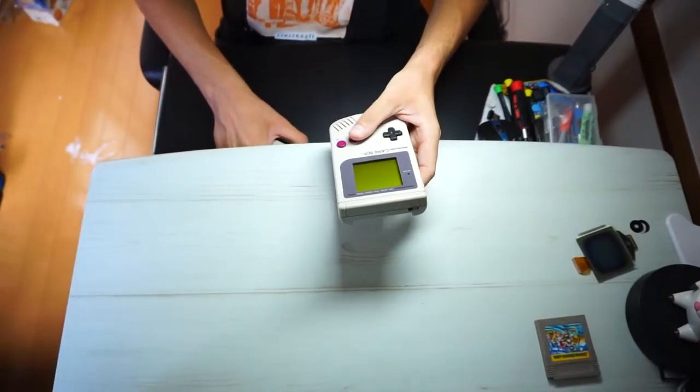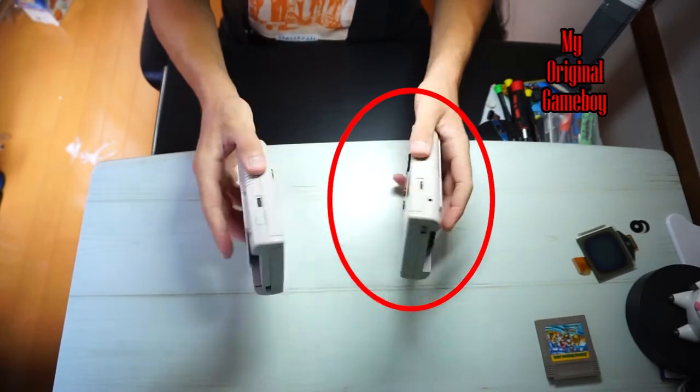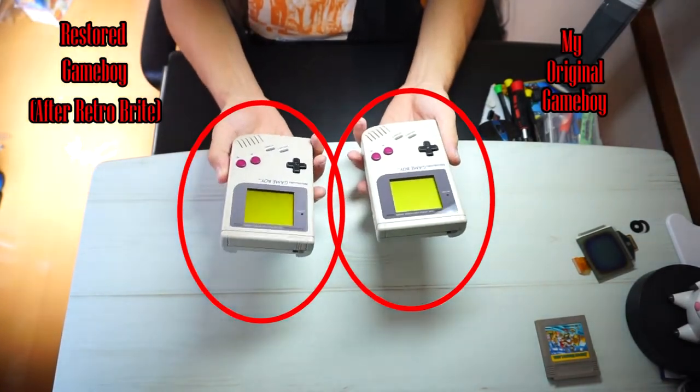First things first, I wanted to show you guys my original Game Boy, which I think is in really nice shape to begin with, and compare it to the Game Boy in my right hand, which is the one that I just finished applying this retrobright solution to.